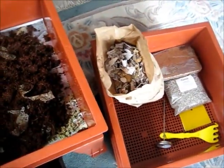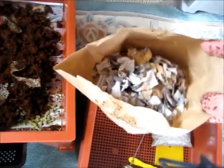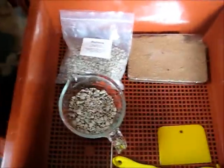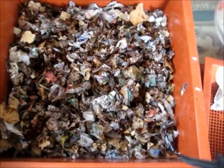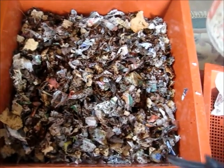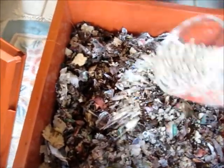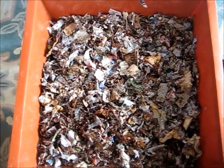The worm factory came with a bag of shredded newspaper, and the directions say to mix the coir with this newspaper. It also came with a bag of pumice, and the next step is to mix one cup of pumice with the rehydrated coir and the shredded newspaper. The pumice is now mixed in, and this is what the bedding looks like.